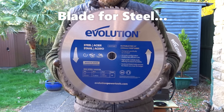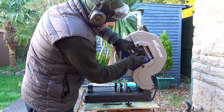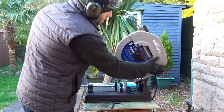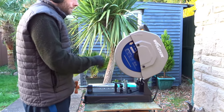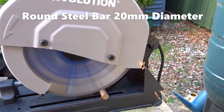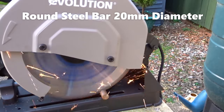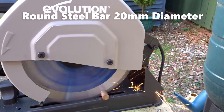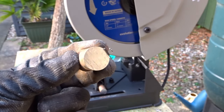Here I have a blade specifically for steel. Here I have some 20mm thick solid steel bar. You can see the spark arrester doing its job at the back there. And that left a surprisingly clean cut.